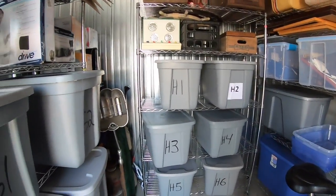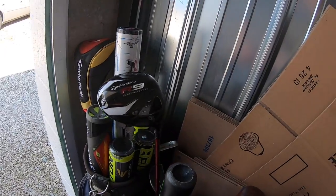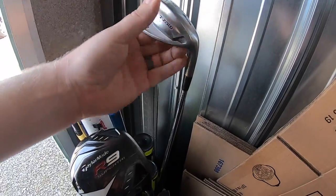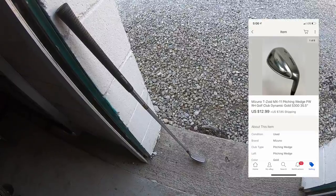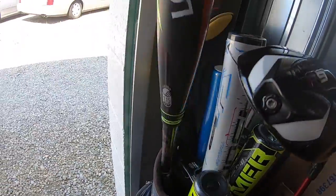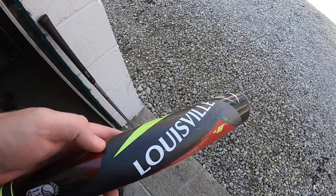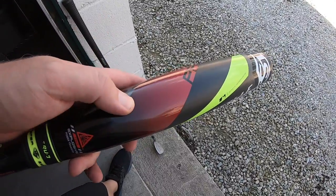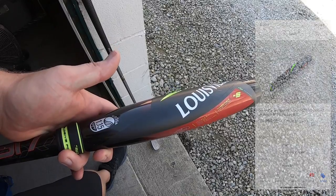A handful of orders we're pulling out of storage. There's a Zuno T-Zoid pitching wedge. Got that at a garage sale for a dollar and sold it for $12.99 plus shipping. And I sold this baseball bat — this was in the big bulk buy I did from Ryan. I paid $500 for everything. I'm not into the profit yet, but this is getting me a little closer. This sold for $69.99 plus shipping.